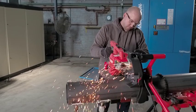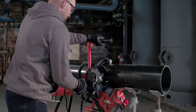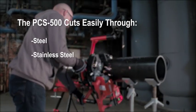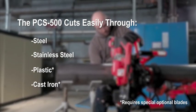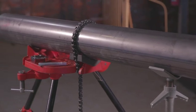The Ridgid model PCS500 transportable pipe saw is designed to clamp on the pipe and create a square cut on steel, stainless steel, plastic and cast iron pipes. The PCS500 can only be used with pipes on stands, not pipes in place.